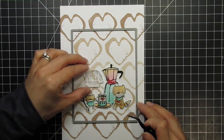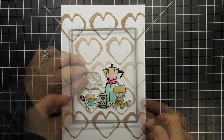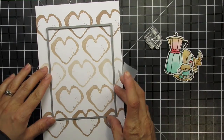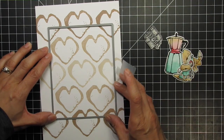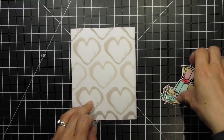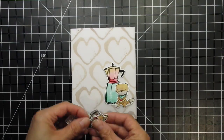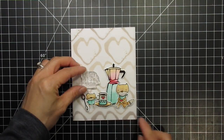After determining final placement of the images and sentiment, I tape down the die which will cut out the panel. You can of course use a design ruler to mark the edges with a pencil and use a paper trimmer to get the same result. Now that the panel has been cut, I rearrange the images and make sure they are where I want them to be. Looking at it, I want to mute the background a bit, so I cut out a piece of vellum and slide it behind the images.